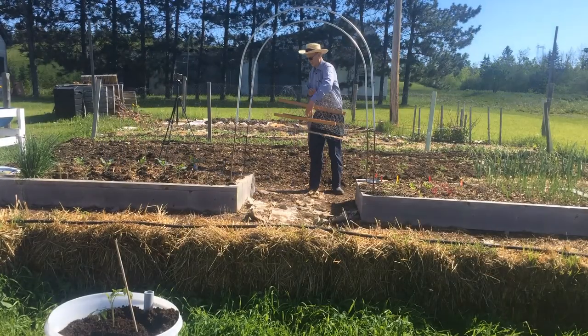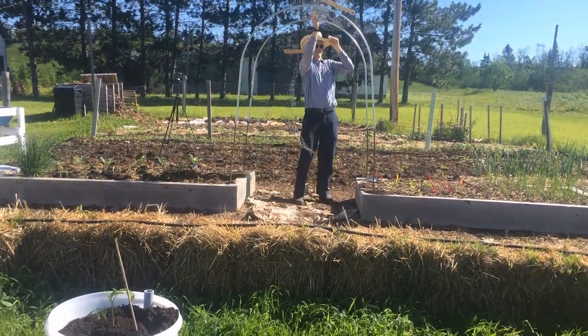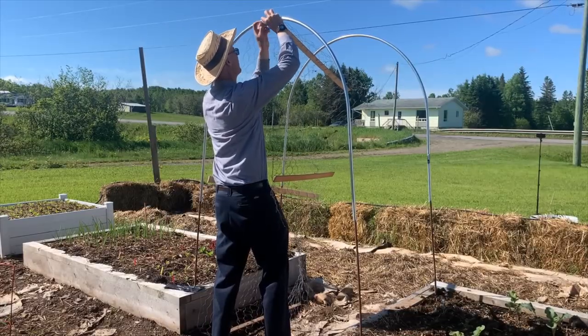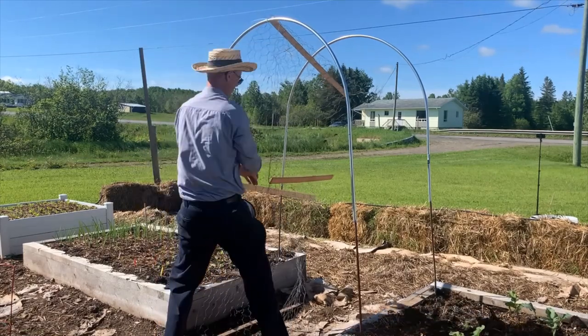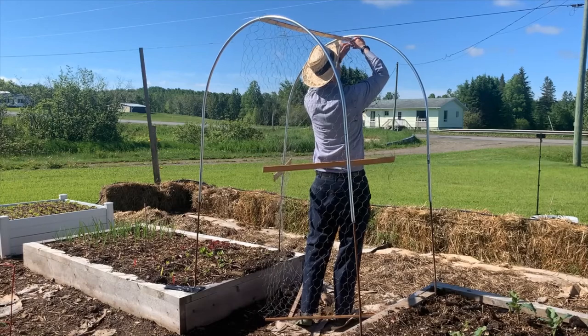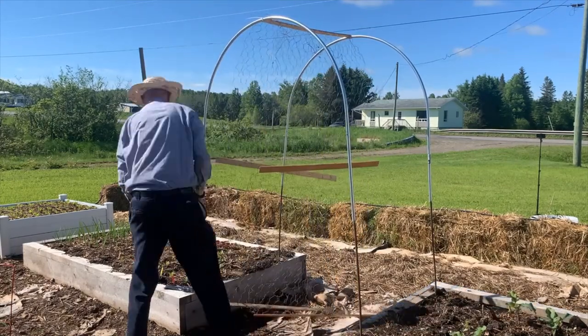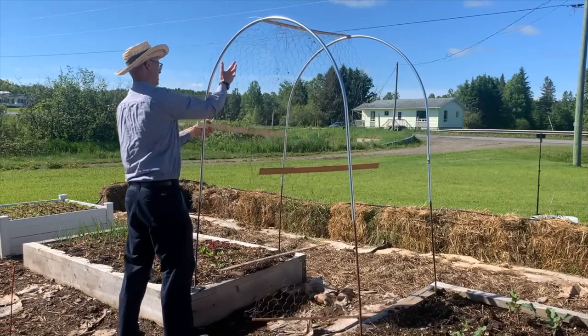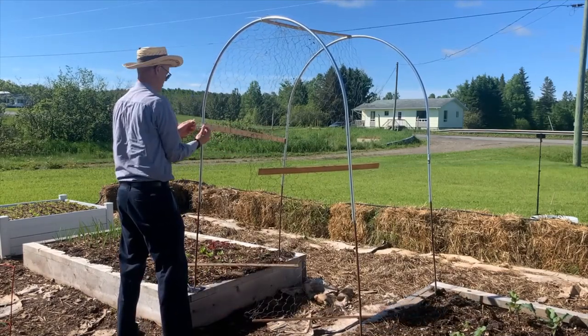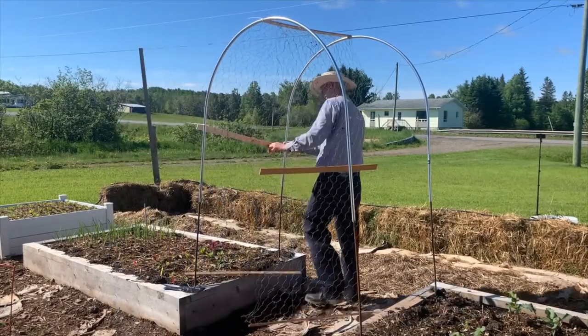I had learned from my first attempt with the PEX waterline that it would be much less awkward working alone if I secured the top center first. Then I worked my way down each side with the cable ties, using white this time instead of black so they would be less obvious.